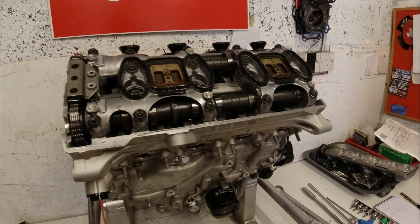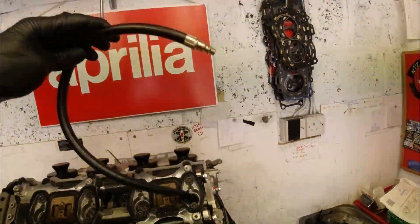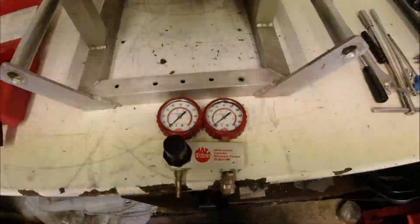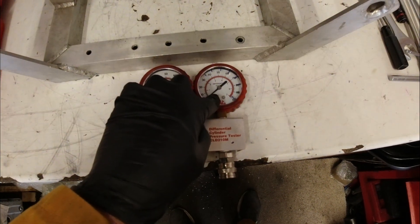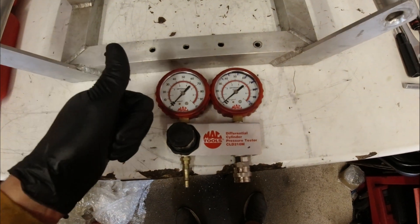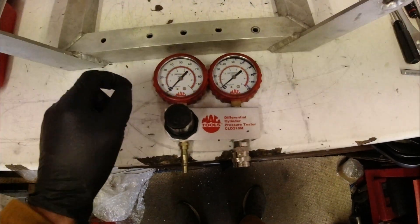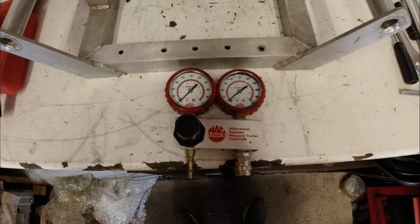Next, I'm going to do a leak down test. This is a leak down tester. What we're going to do is put this airline into the cylinder which is at top dead centre — all the valves are closed, as we can tell by the cam lobes. We're going to pressurise the cylinder. The first gauge tells me how much air we're putting into the cylinder, and the second gauge tells me the pressure inside the cylinder — so the difference between the two is how much the cylinder is leaking. You can get leakage through piston rings, valve seats, and even if the head gasket is leaking or there's a crack in the bore you can tell to an extent. It's much better than a compression tester because it actually tells you what's leaking. Before we take the engine apart, we'll leak down test it — that tells me realistically whether I need to change the piston rings or whether the valves leak.